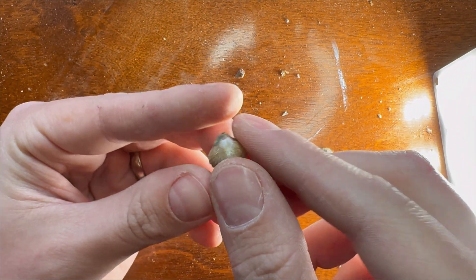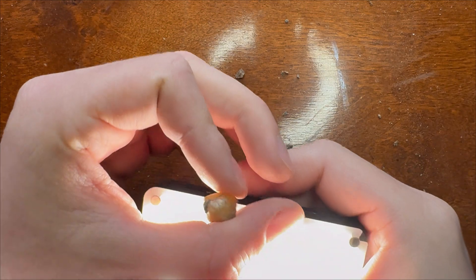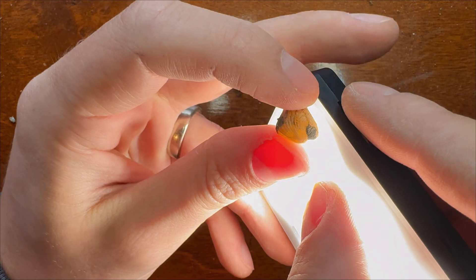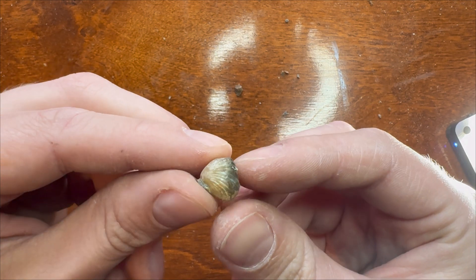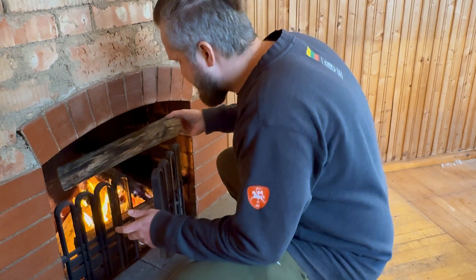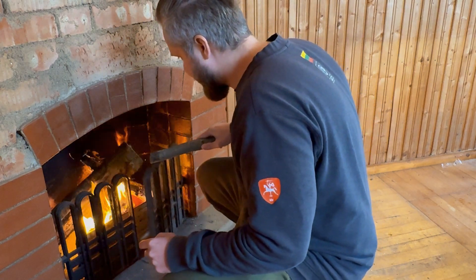This one is a brachiopod and it's fully calcified, which is kind of neat - the light shines through the calcified crystals. I have to keep adding logs once in a while so the fire keeps going.